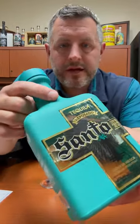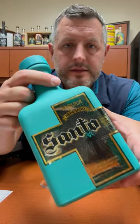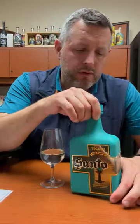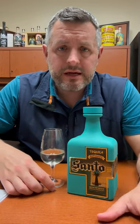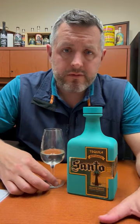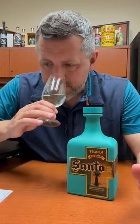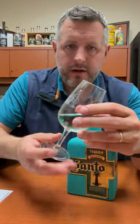All right, day two on Santo Tequila. Today I'm checking out the Reposado. This is Guy Fieri and Sammy Hagar's project. Totally zero additives whatsoever in this tequila. It's from NOM 1107, which is a relatively straightforward kind of craft NOM. Not a lot of huge brands come out of there.